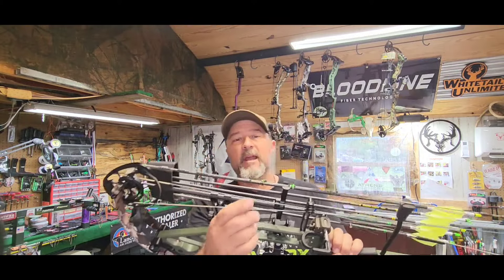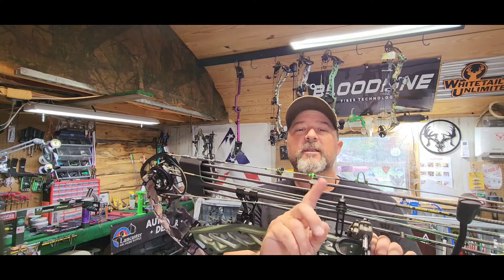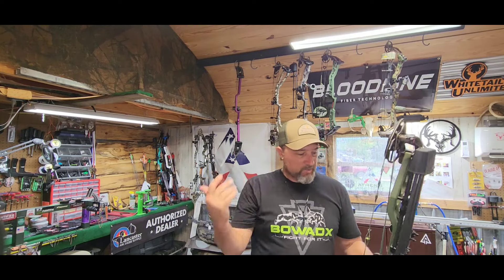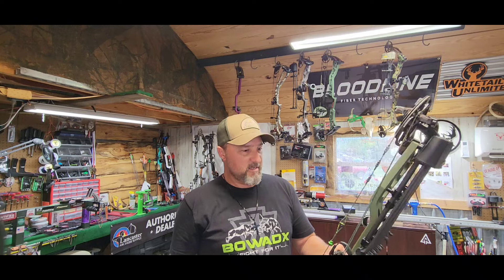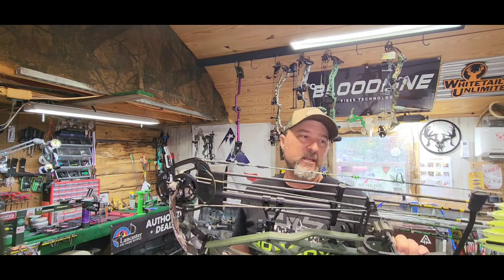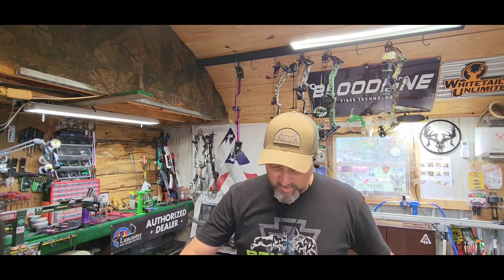I'm running the Hampski Raptor feet in a three-sixteenths hole. I do have my nose button on here. I like running a nose button — helps with anchor and reference points. I think that's it on the bow. It does have my custom strings on there — Donk Threads in the Bloodline 99 material. In case y'all don't know about Bloodline, it is a waxless fiber — stronger, lighter, faster, water repellent. Really good fiber.